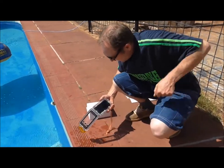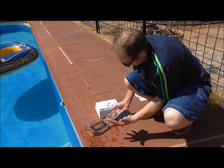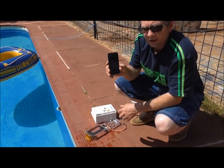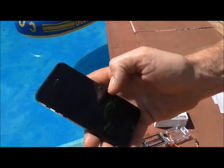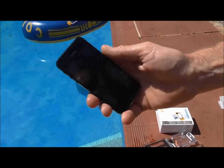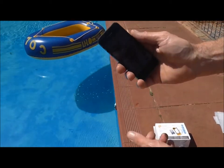I'll take that out, and there's my phone, still working as you can see. Still working — that's just been under the water there.